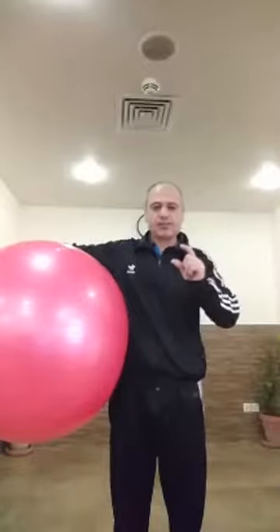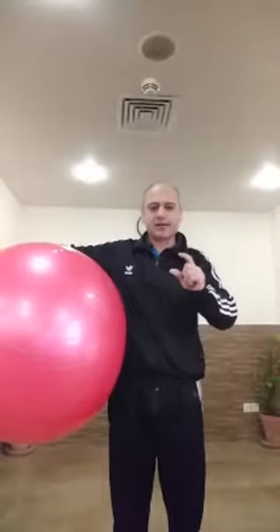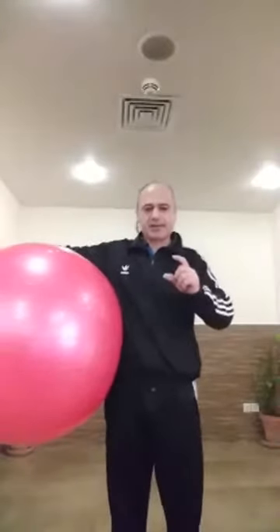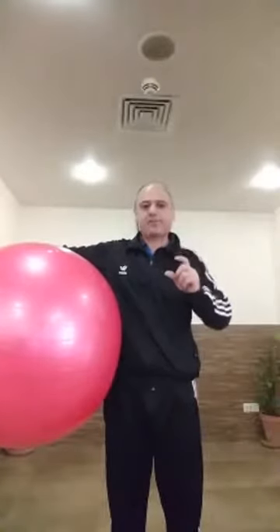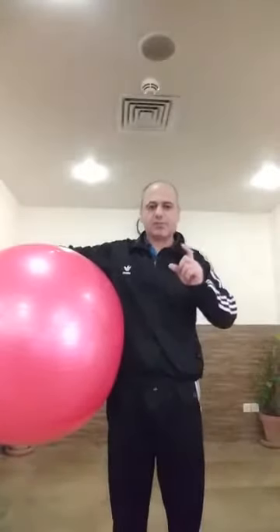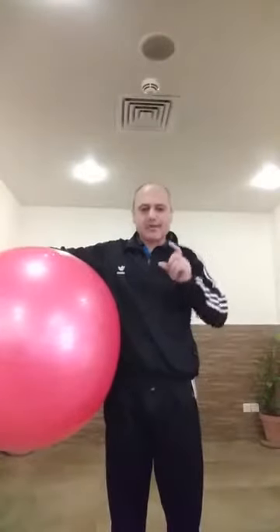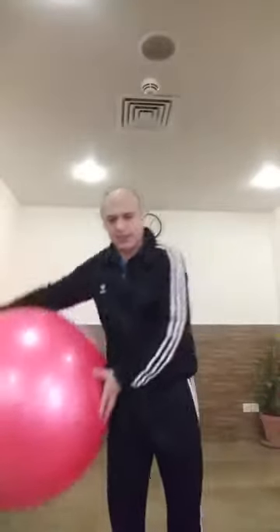We'll also cover stretching your knees, plus the best exercise for senior citizens — what minimum exercise they can do to improve their well-being and wellness, so they can sleep better, walk, talk, eat, and enjoy their life rather than going toward stress. Let's start with the warm-up — low impact warm-up for mobility and improving circulation.